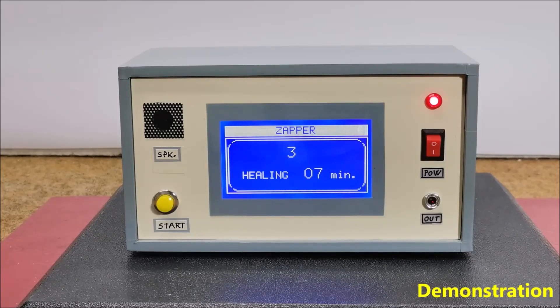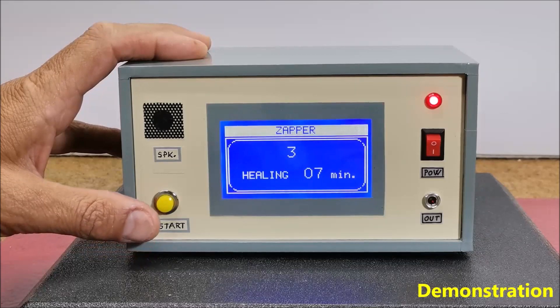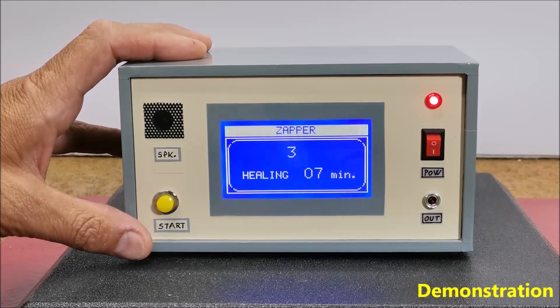As mentioned before, the device also has a timer function. According to the description from the publication of Dr. Clark's live treatment, the therapy lasts 3 times for 7 minutes with a pause of 20 minutes between treatments.